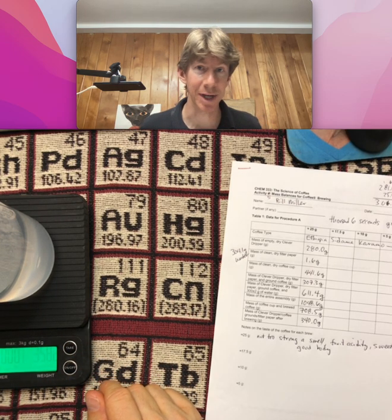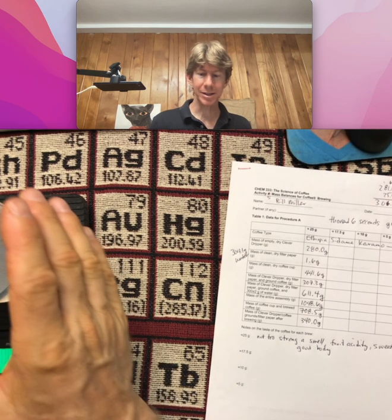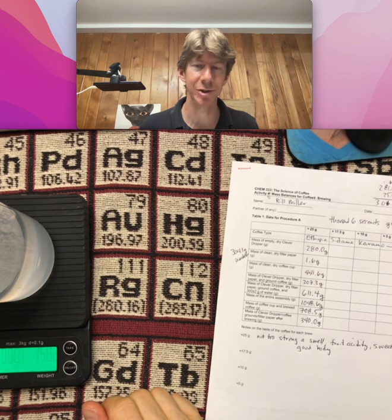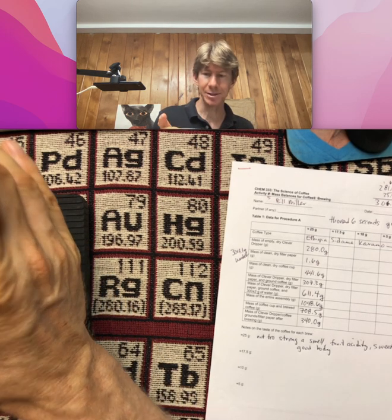Get as close as possible to the exact amount of water that you need. Then you'll be able to pour it into your Clever Dripper and do it relatively quickly, but relatively safely.